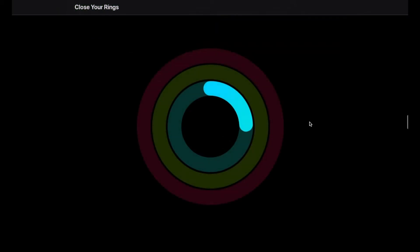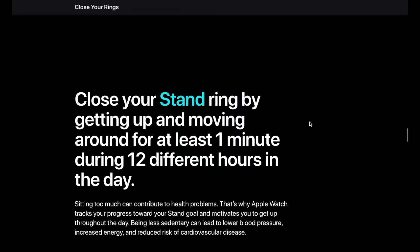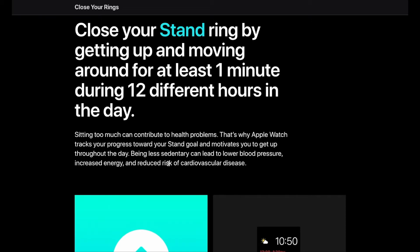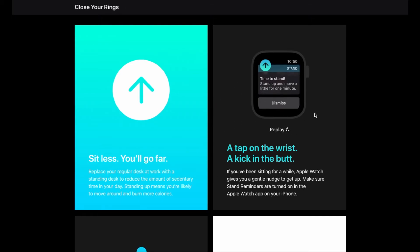The last ring is going to be your stand ring. This basically helps in motivating you to get up, especially if you have a desk job. Just getting up and walking around is great for blood pressure — lowering that — and also reducing the risk of cardiovascular disease. It just wants you to stand and move around a little bit, get up off of your desk chair.